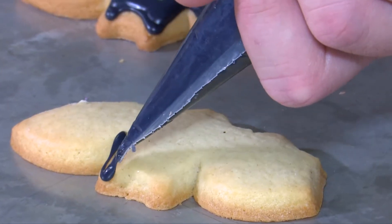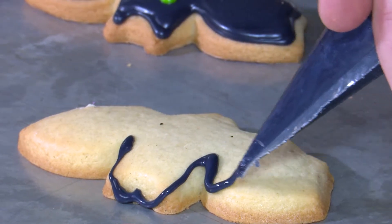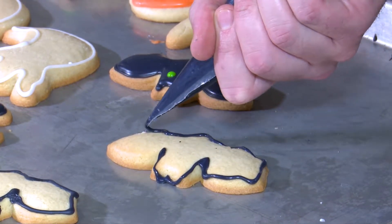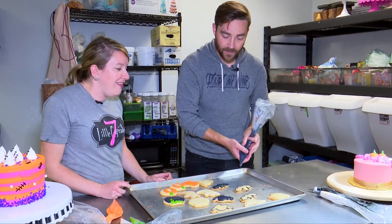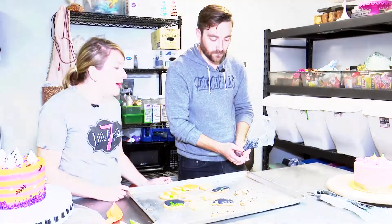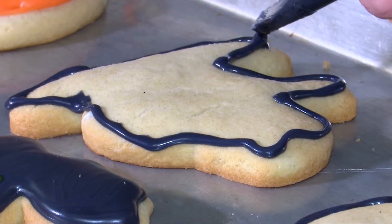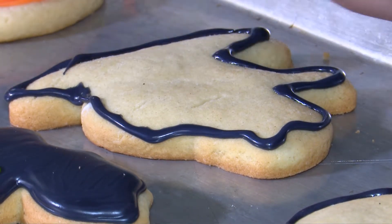Next, I took a crack at the bat. Where do bats rank for you as far as favorite Halloween icons? I love bats — I love actual bats. I think bats are adorable. Not too bad there — a little bit at the top it got off, but that's okay. Now the trick is you want to let that sit for about a minute, because if you start flooding now, the outline is going to do nothing for you. Let that sit, and move on to either a cauldron or a kitty cat, and go back and forth. When you're decorating your cookies, start with one color and do all of your cookies that need that color.